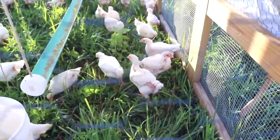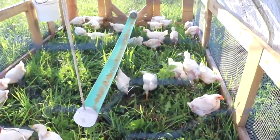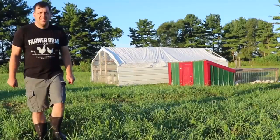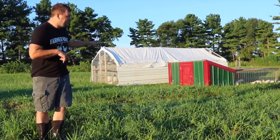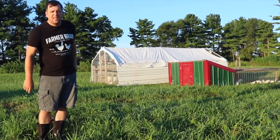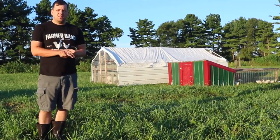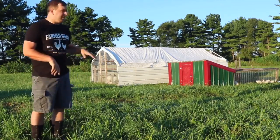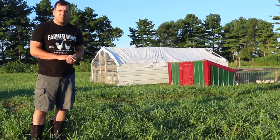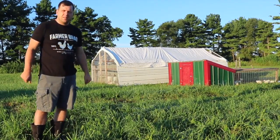They eat the fresh grass, and I have a feeder in the middle for helping with manure distribution, and then a water here. Behind me I have two other styles of chicken tractors. The large one is a 10 by 20 foot carport converted into a movable chicken tractor, and the smaller one was originally made for layers but I'm using it as additional space for meat birds.